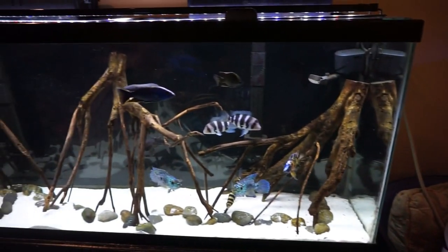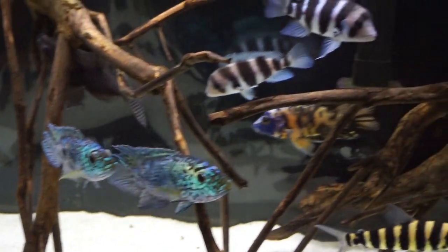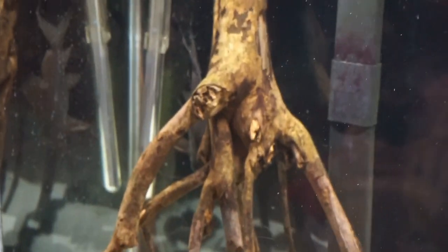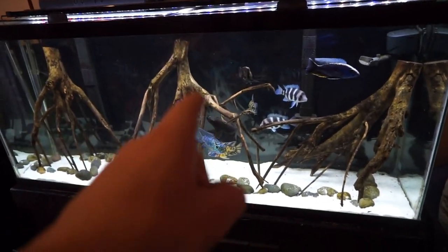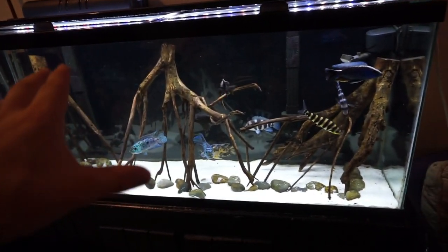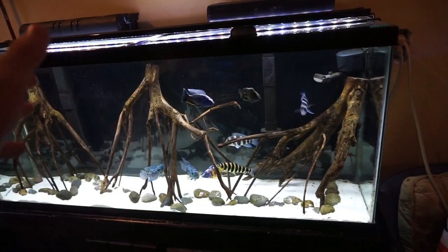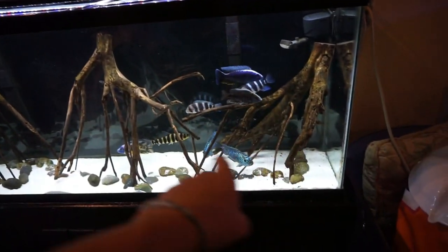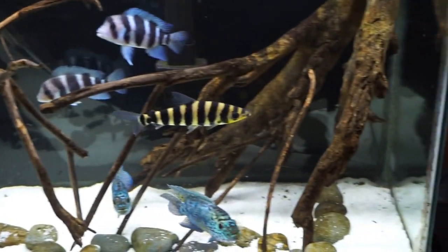They should do really well in here. Here's the 55 gallon cichlid tank - everybody's doing well. The electric blue Jack Dempseys look nice, peacocks, the frontosas, leporinus, and the synodontis catfish which are chilling out over there. Just did a water change on this tank yesterday. I get a lot of comments about this tank - all I do is about a 10 gallon water change, so about 20% every two weeks. I wipe down the sides and siphon out about five gallons on each side.